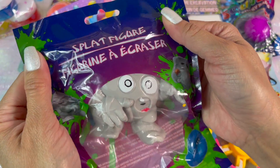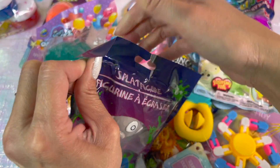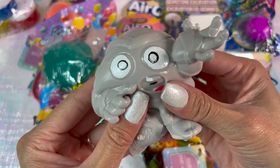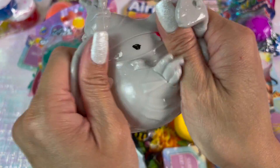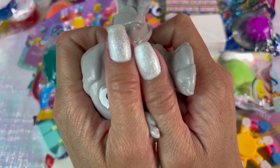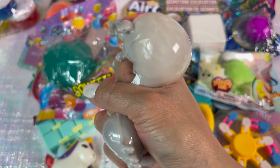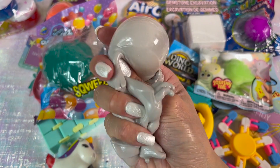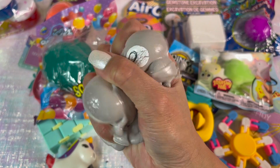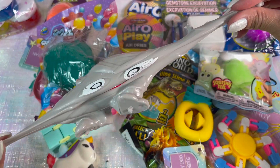Next up we have a splat monster, kind of like a splat ball — you could throw this on the wall or the floor and it just splats. I believe this might be a mummy; there are different monsters to pick from. I think it's filled with water on the inside. It is oddly satisfying to squeeze, squish, and throw. I'm not sure how durable it is because it feels a little thin and the eyes are getting kind of wonky, but it is super stretchy.